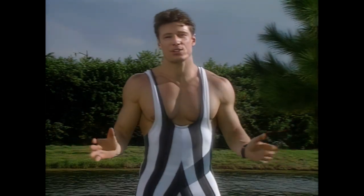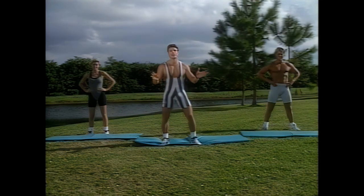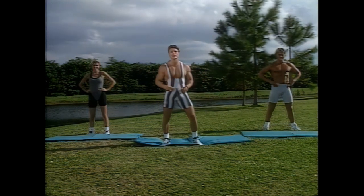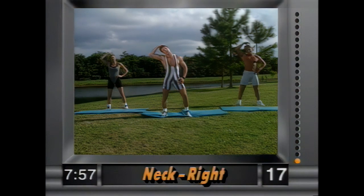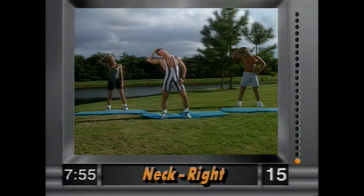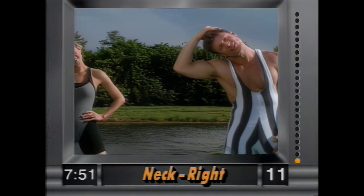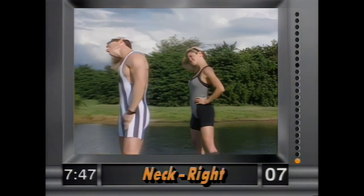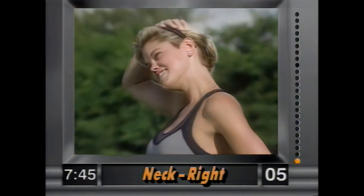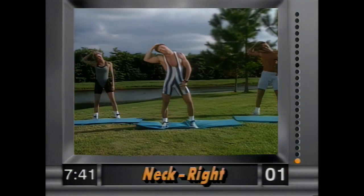Hey gang, welcome to your eight-minute stretch — 24 exercises, just 20 seconds each. We're gonna get you in great flexible condition. First exercise is the neck. Bring your right hand up on your head and bring the shoulder into the ear, gently. Nice and easy, just hold that stretch. We're gonna go through the whole body. Hold it there — we're not yanking on this, okay? Good form.